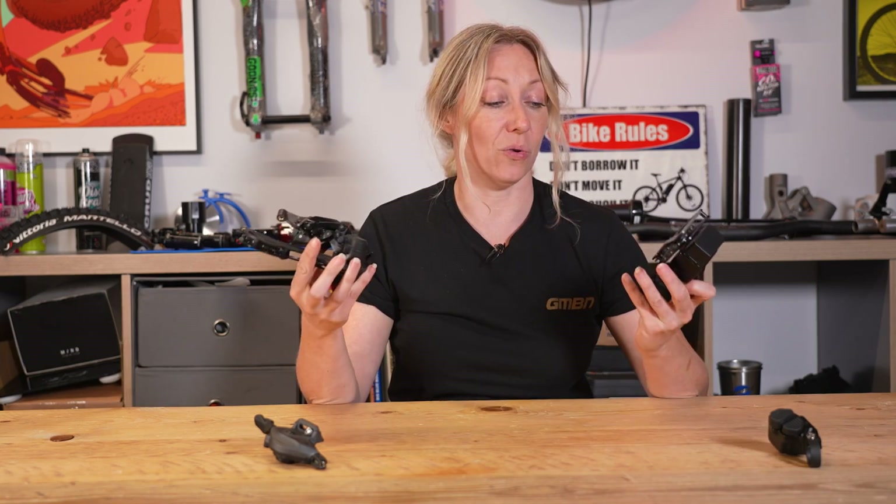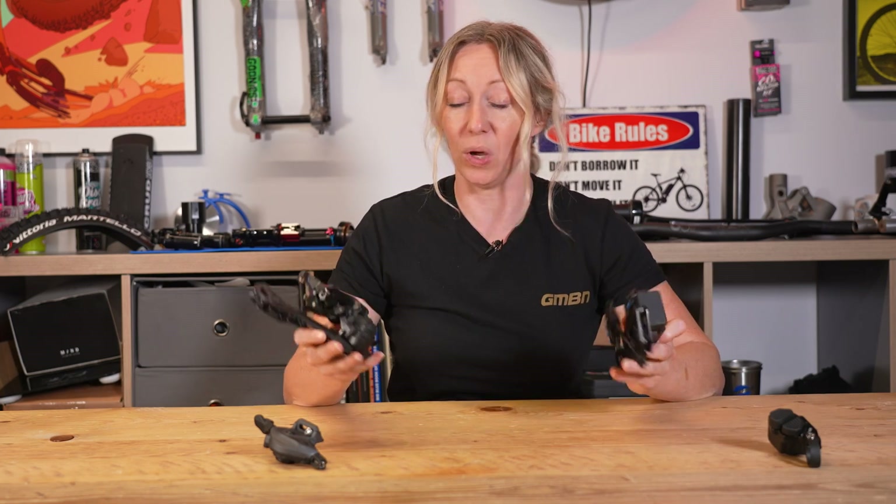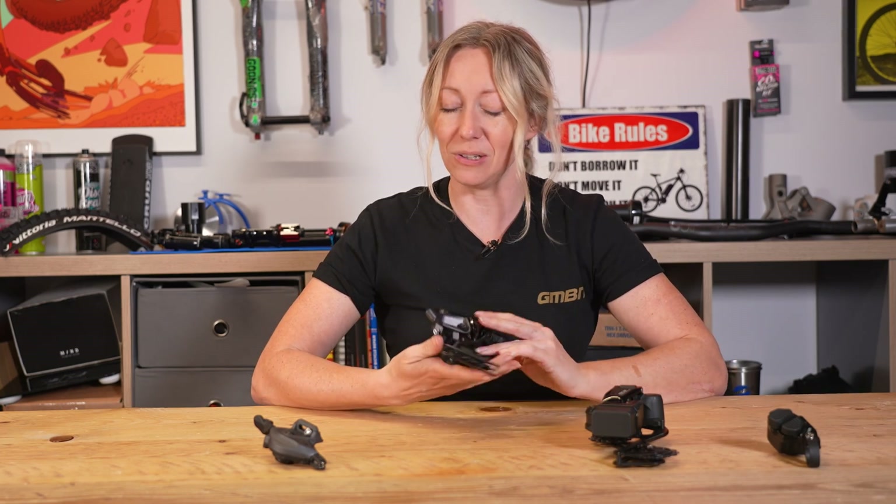This video is a complete guide to rear derailleurs or rear mechs. If you've ever wondered how these things work, what all these levers and screws do on them, then stay tuned — I'm going to explain absolutely everything you need to know about rear derailleurs.